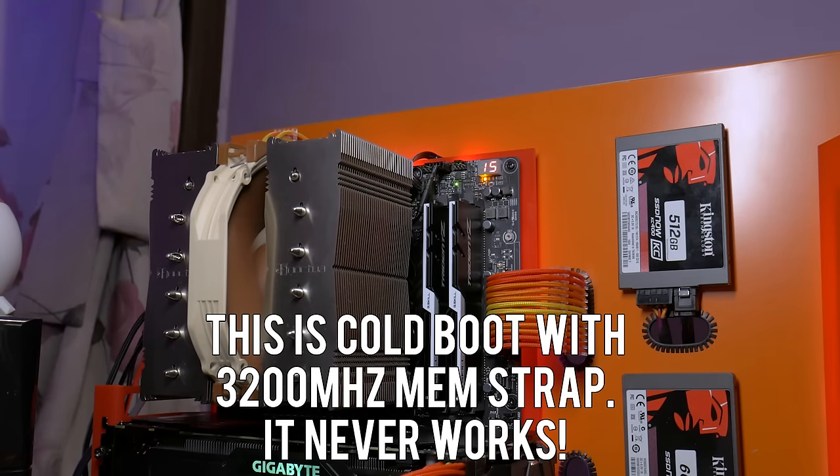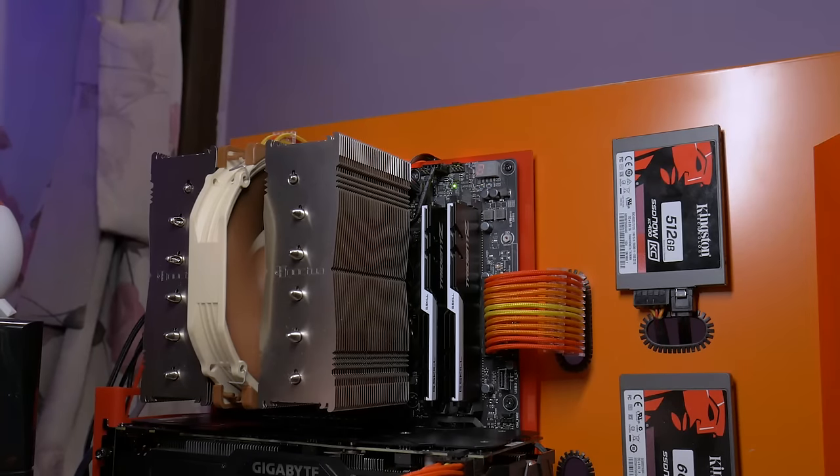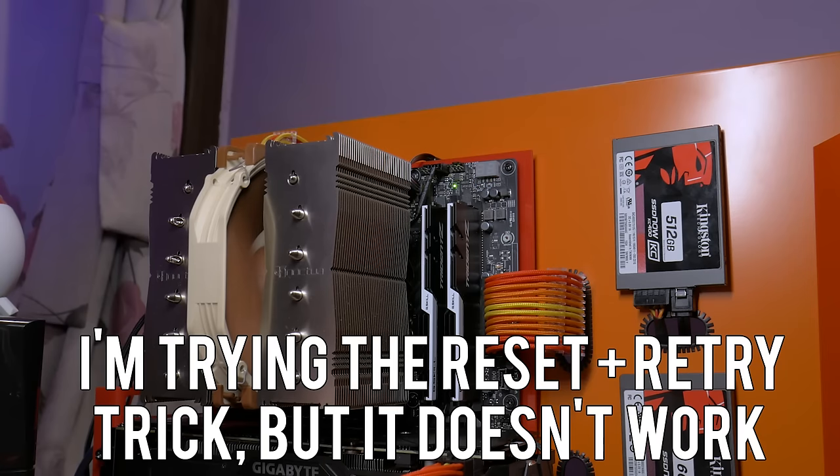So this is my go-to trick for the moment. However, this trick seems to not work with the 3200MHz strap for me. If that fails, it's reset CMOS, post, then load Windows with the 2933MHz strap and then switch to the 3200MHz strap.